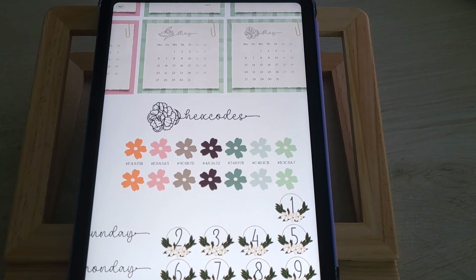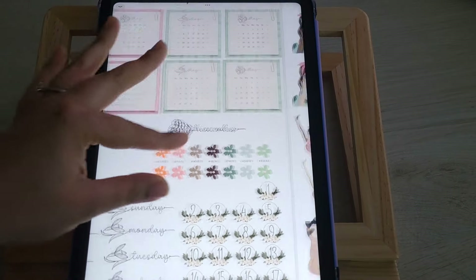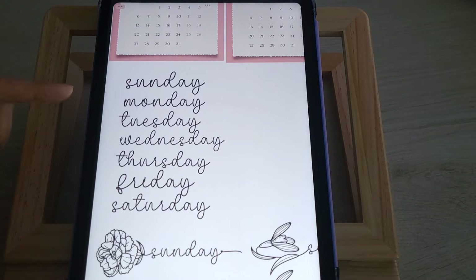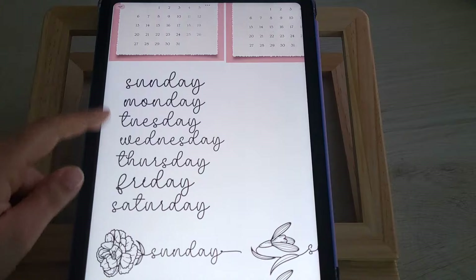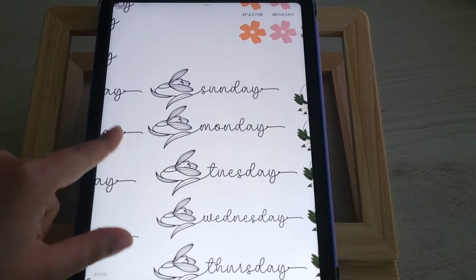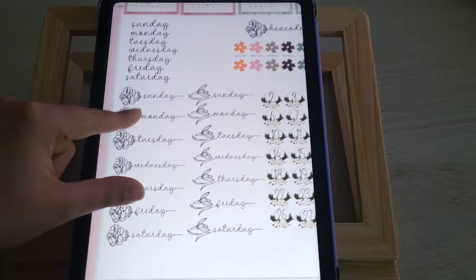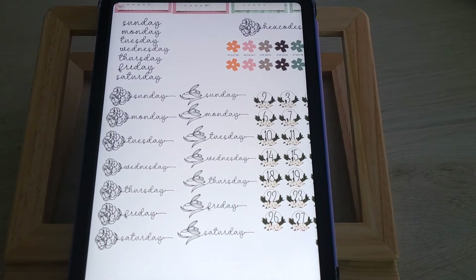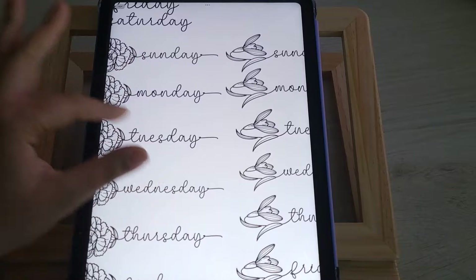Our hex codes for this month vary — this box was so interesting to play with. I nailed it but it was definitely more of a challenge than I originally thought. We have hex codes, and some days of the week without the flowers in case you don't purchase the font, because for your month view it would be hard to squeeze these script styles onto that top line.